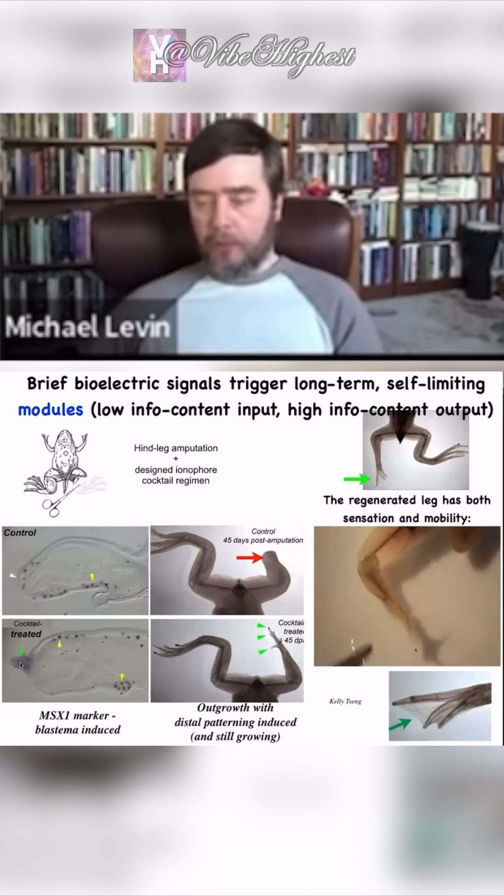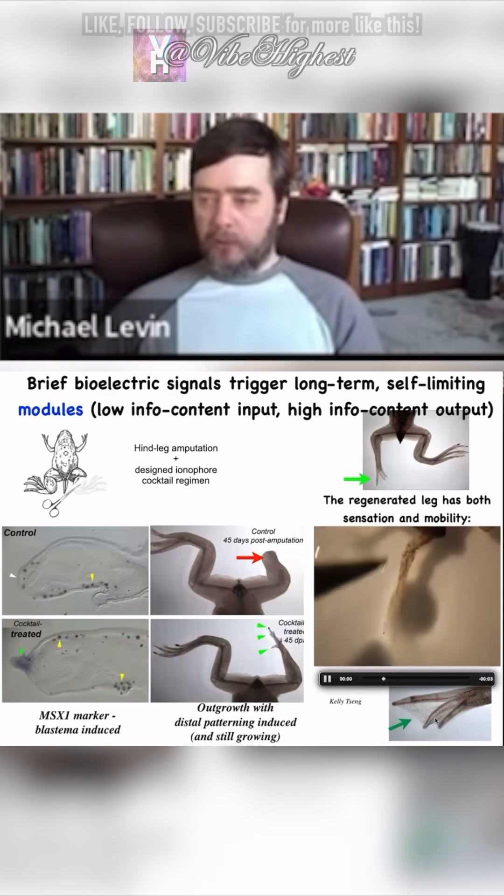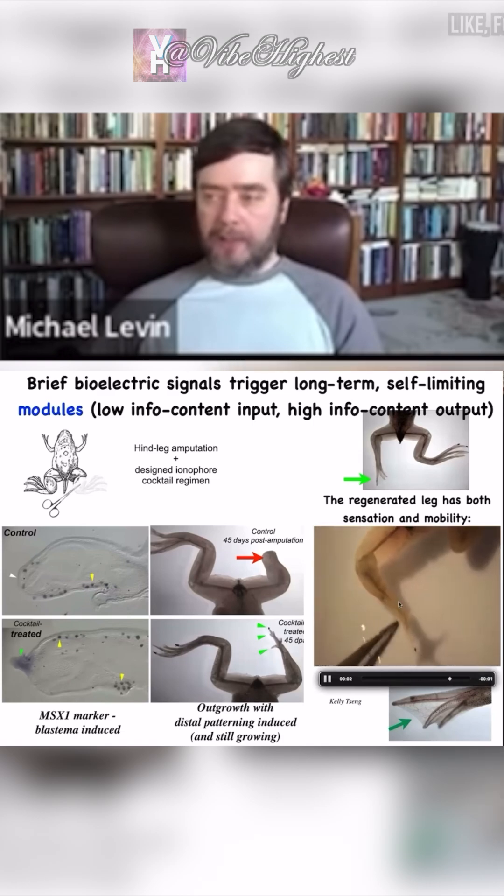Immediately within the first 24 hours, you get the pro-regenerative genes coming on — this is MSX1. By 45 days, you've already got some toes, a toenail, and eventually a pretty respectable leg that is touch-sensitive and motile.